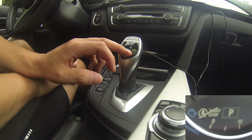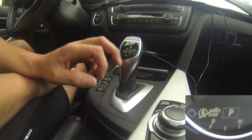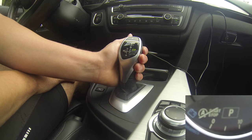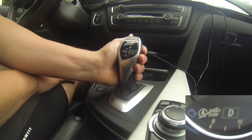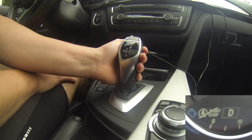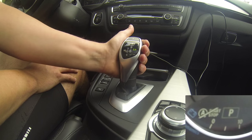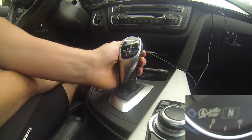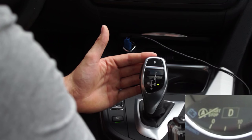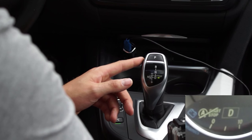When you're in R, you can immediately go to D — that's one, two. With the unlock button pressed, going down from P takes you to N, then D. If you want to go quickly from R to forward, you just pull it toward you — you don't have to press unlock when you're in R.